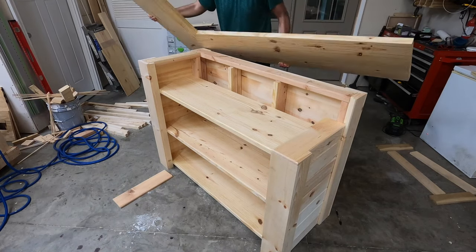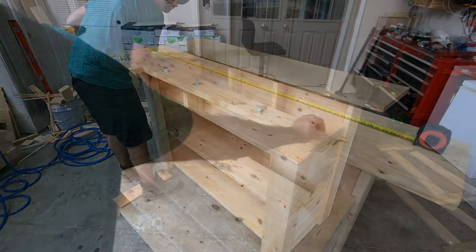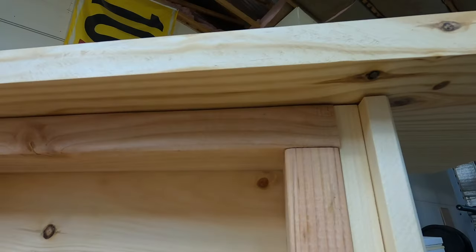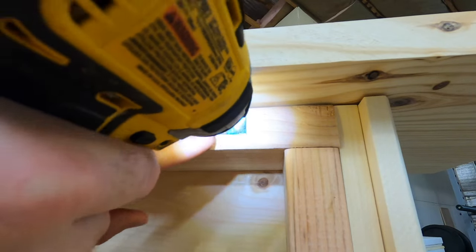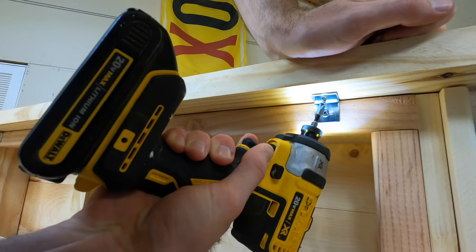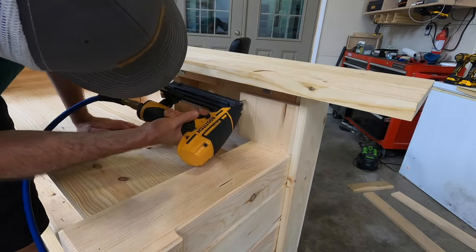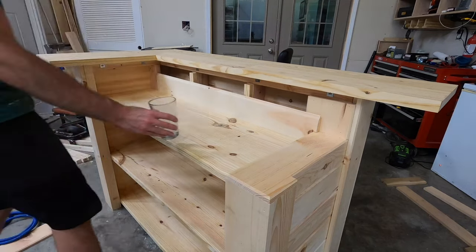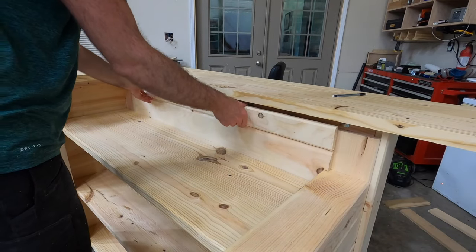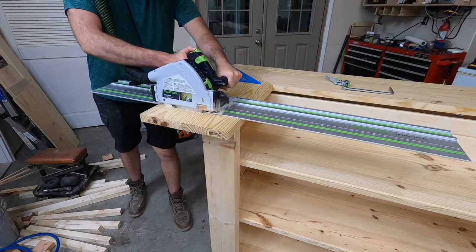Before we put those final top panels on the inside, we need to attach the bar top. After measuring equal spacing on the inside of each edge of the bar, I debated forever on how to put this top on, but decided to go with expansion brackets. I considered putting a screw up underneath the inside frame into the top, but if the top ever needed to come off, that wouldn't be possible after I put those final internal panels on since they would block access to the screws. So I put five of these expansion brackets on the inside frame and six on the outside, which will hold the top on nice and secure while also allowing for wood movement as the top expands and contracts. With the top secure, I could finally put those last two panels in and the interior frame of the bar was finished.